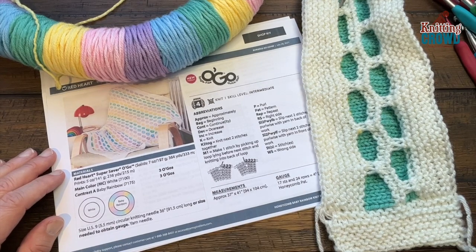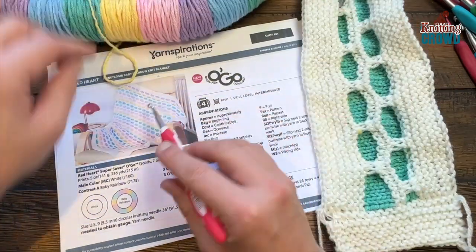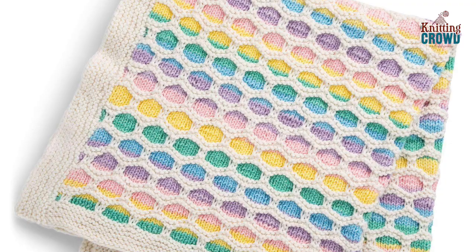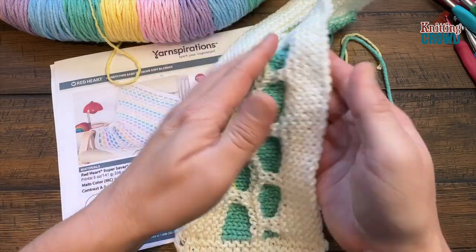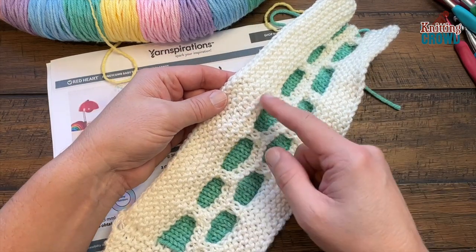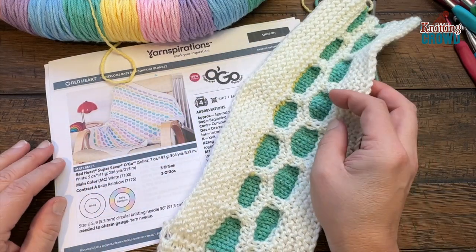This is the Red Heart Honeycomb Baby Blanket Knit, using Red Heart Super Saver Ogo where the colors are transitioning as you see. Not every pocket is a solid color — sometimes it can be transitioning — just let it go with the flow. The honeycomb is really quite textured and will thicken up the material. We're also using the garter stitch, which is just the knit stitch back and forth, and that thickens up the fabric as well.